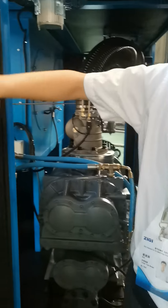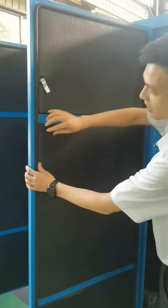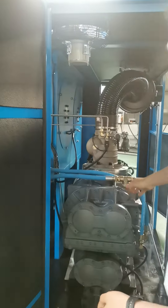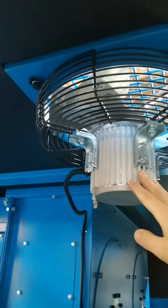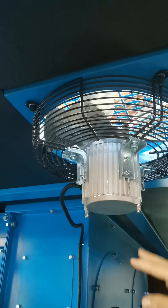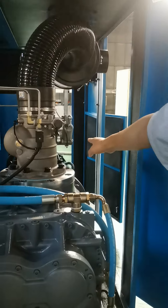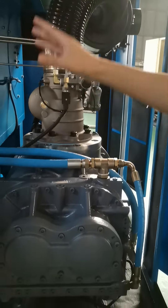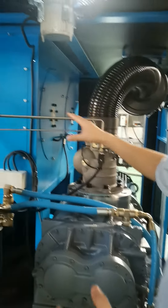You can see the oil with noise-preventing cotton and car seal for all cabinets, to make sure the whole air compressor works with lower noise. Here there is also an extra small fan to reduce the temperature of the screw air end and the cooler, to make sure the temperature stays down inside the air compressor cabinet.